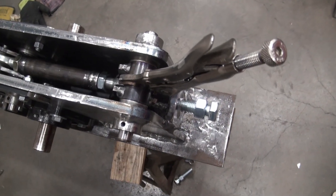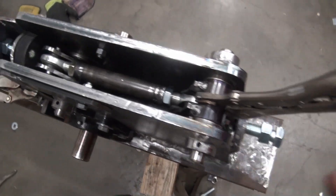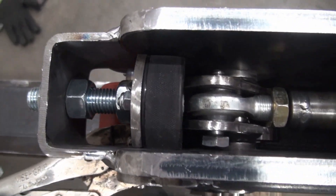The linkage is not complete yet, and also the final adjustment for the linkage — the stop in the back and the bumper in the front — have yet to be finalized.